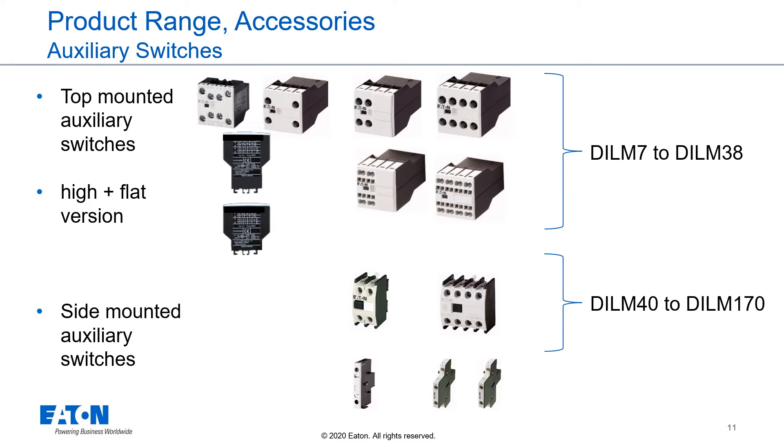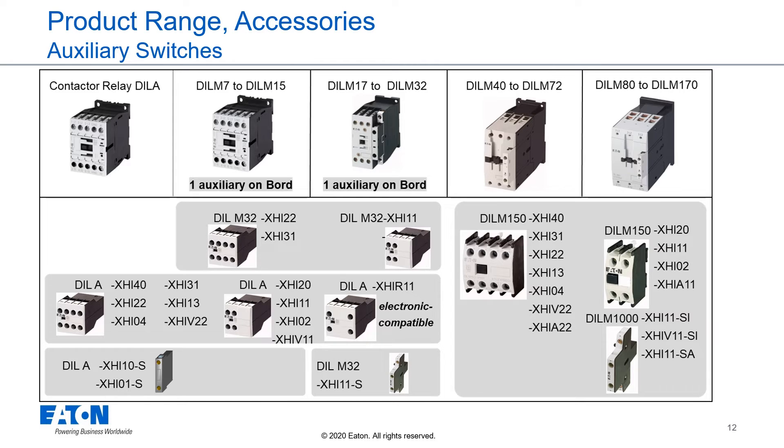For our contactors, we offer a wide range of auxiliary switches. The auxiliary switches are available as top-mounted auxiliary switches in high-end flat versions, and as side-mounted auxiliary switches to mount on the side of a contactor. The range of auxiliary switches differs between DIL-M7 to DIL-M38 and DIL-M40 up to DIL-M170. The full range of top-mountable and side-mountable auxiliary contacts and their internal contact assemblies can be found in the specified catalogs.